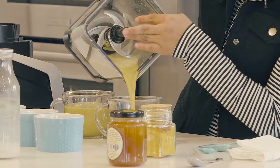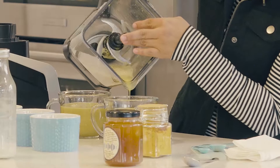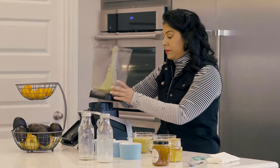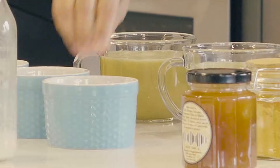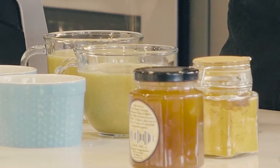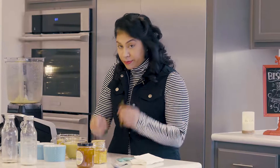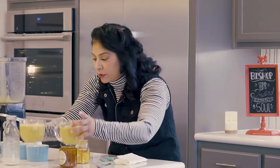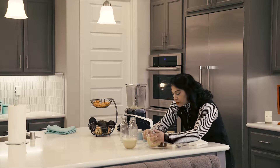It has that really beautiful color. The reason I add that banana in there is because turmeric can sometimes be a little bit bitter. So you add the banana, and then I'm going to just top it off with a little bit of cinnamon sugar. And you have a really beautiful holiday drink.